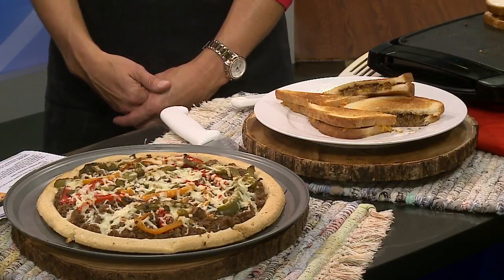All of these recipes are of course available at beeftips.com. We will also provide a link at NBC15.com. Happy back to school time, Angie. You too.